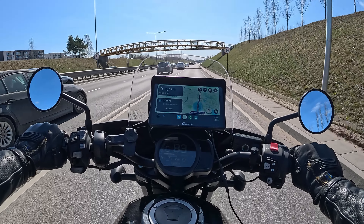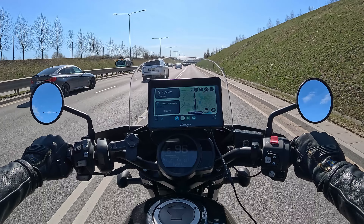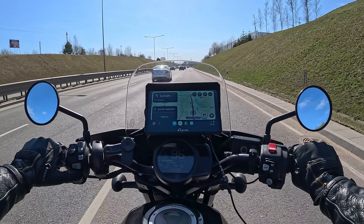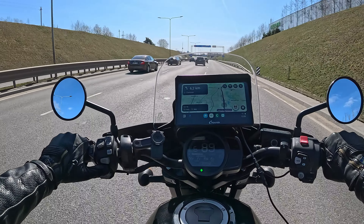Let's check how it performs on highways and motorways at higher speed. As you can see, there's no wind blast issues — it's pretty stable and readable. That's why I love it for traveling. I want to travel around Transylvania — that's more than 2000 kilometers — and I believe this device will help me a lot during that trip.